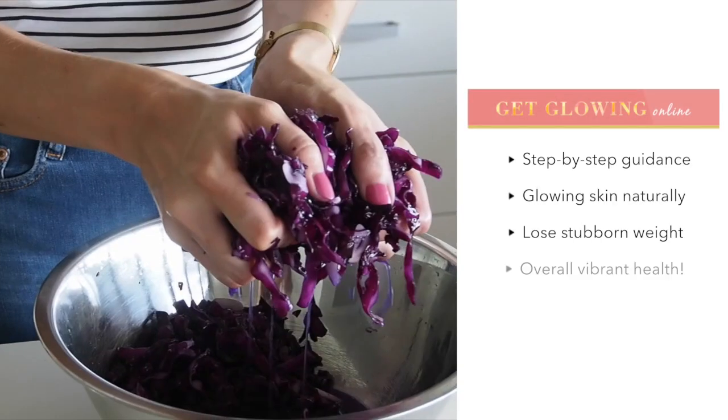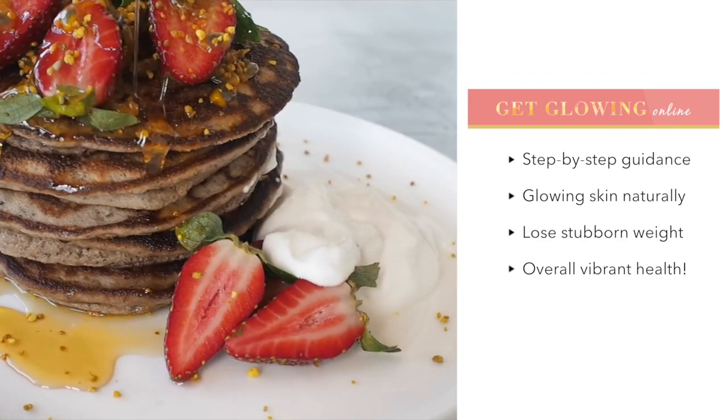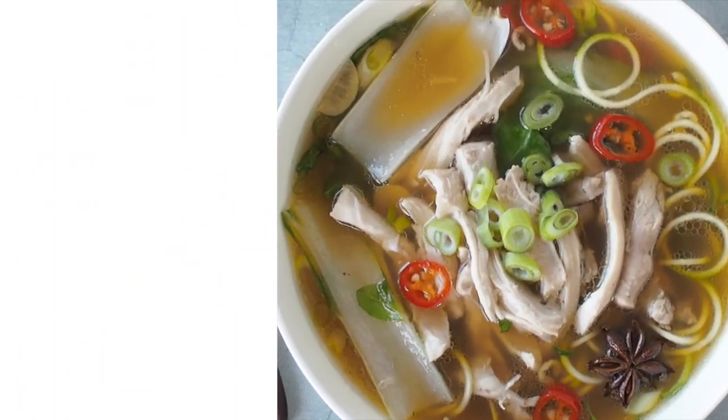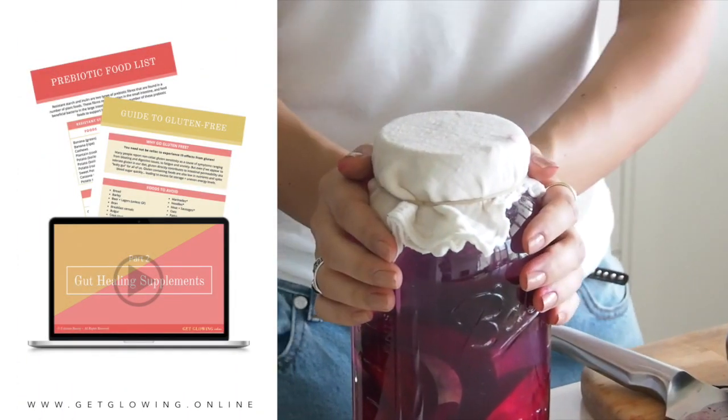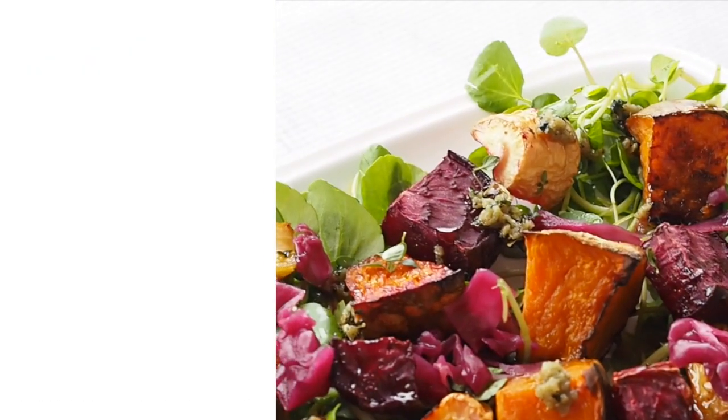We're excited to announce that enrolments have reopened for our gut health course, Get Glowing Online. Inside the course we guide you step by step through the diet and lifestyle changes that support inner health. Enrolments close on the 29th of October and won't reopen until 2018 — we can't wait to see you there.